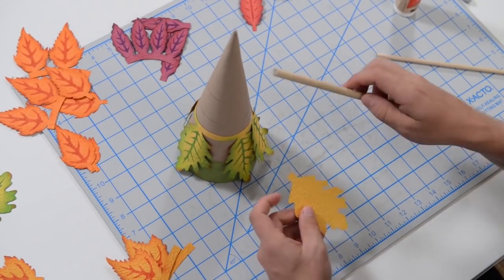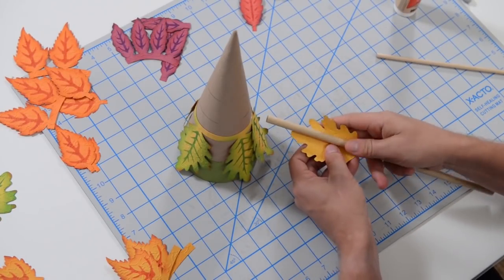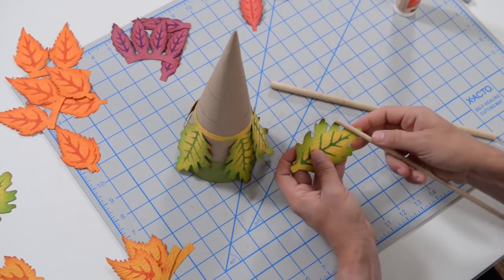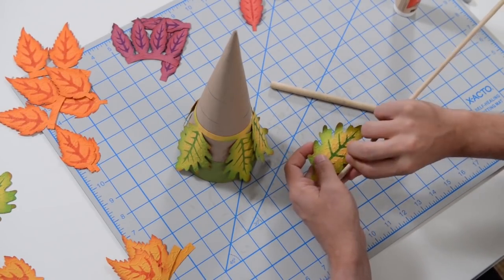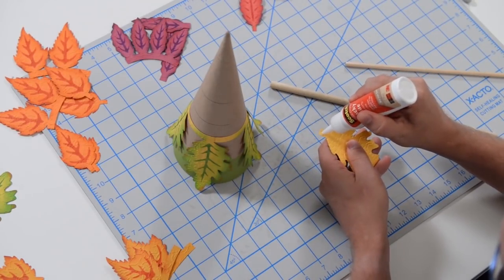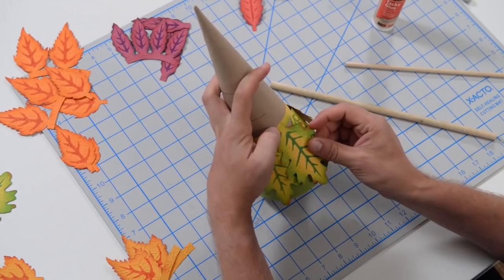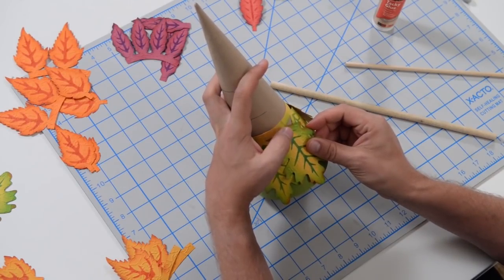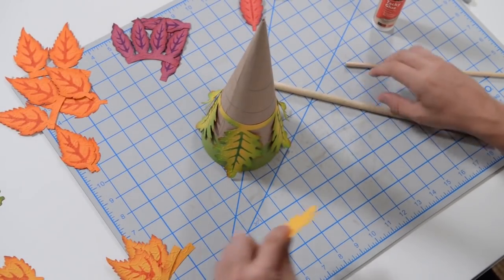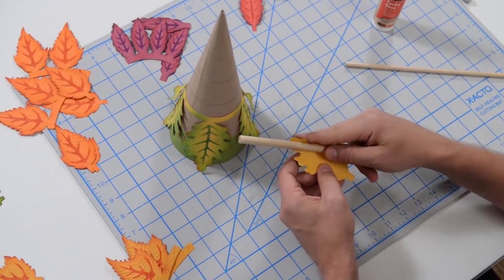Give it a good push, let it dry, and continue on with the next one. Curl the inside so it hugs the cone, then flare the tips out in various directions to give it a little interest. Get glue on the square area at the top of the leaf, glue the next one in place, making sure it's nicely centered, and give it a push. We're going to repeat that process two more times with our oak leaves.